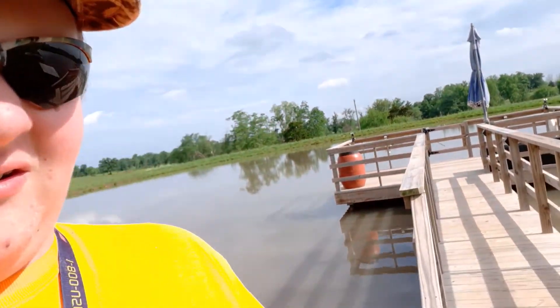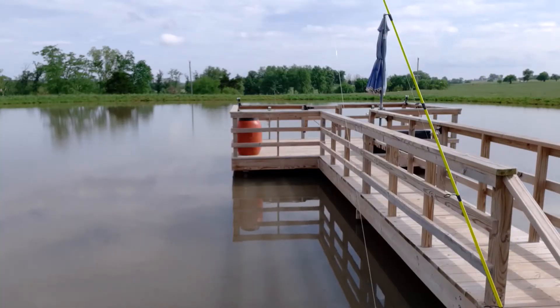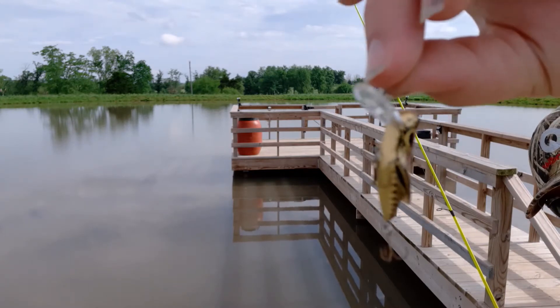Alright guys, now we're at the pond — you can see it behind me. We're going to be trying to fish with that cricket and give it a go.